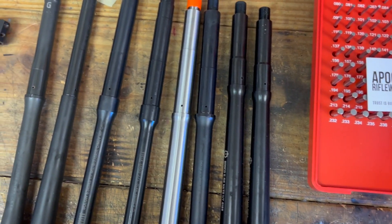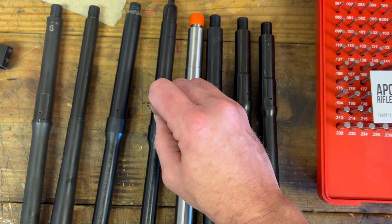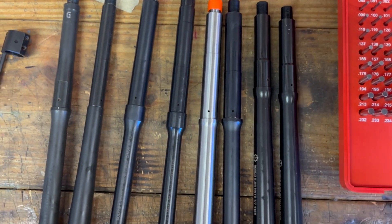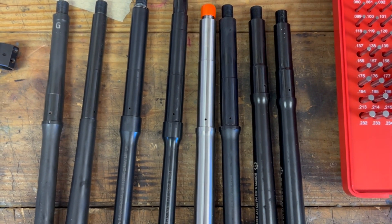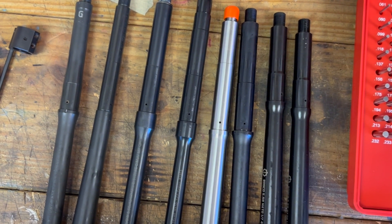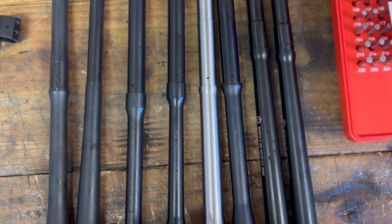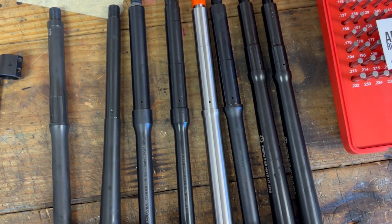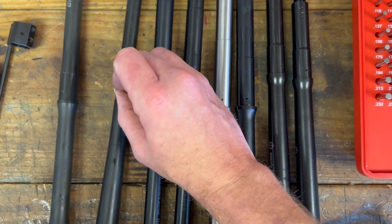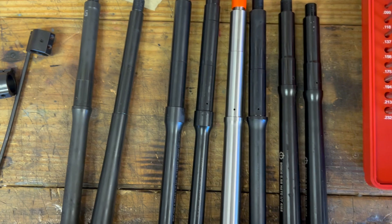Next is the Ballistic Advantage — very much a budget barrel — and that's a 0.075. Then this is a Roscoe that was used in the Sons of Liberty Sage Edition. Other than the fact it's government profile, it measures 0.069. The Criterion is sort of known for being a little stingy on the gas port size — not necessarily a bad thing — and that comes in at 0.066.